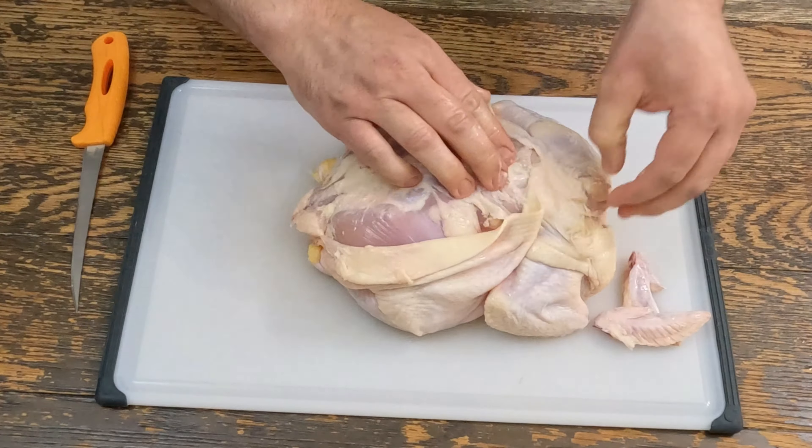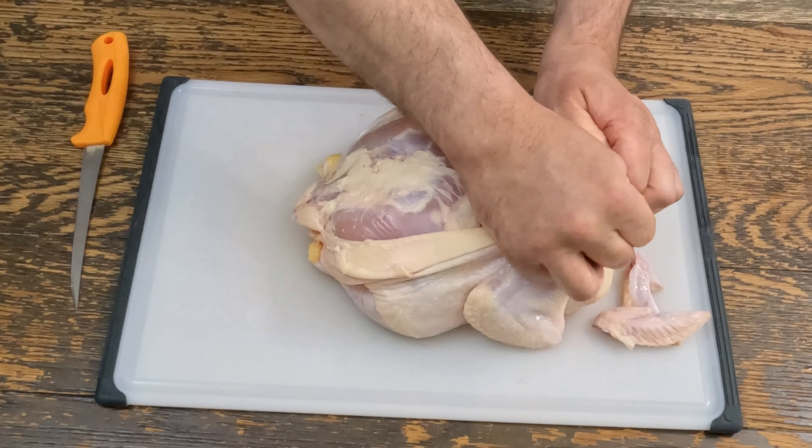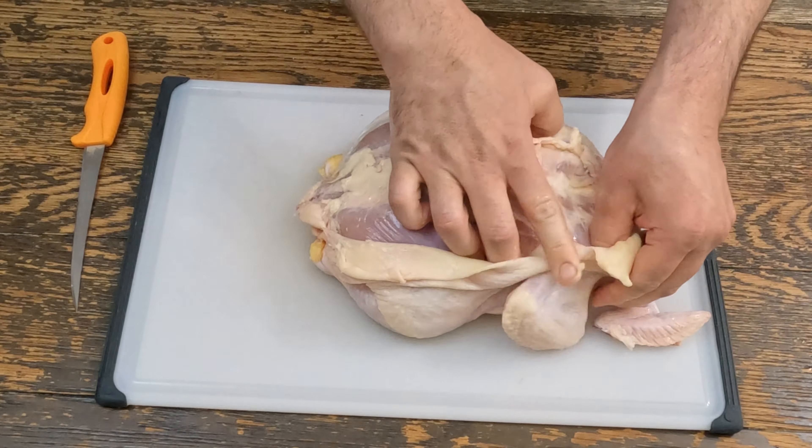Let's start removing the skin. It's a little Buffalo Bill-ish, but it's gotta be done.